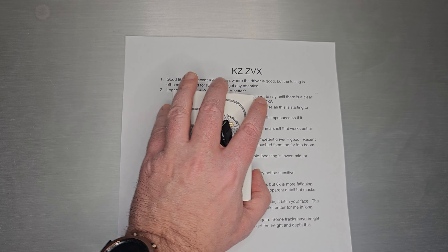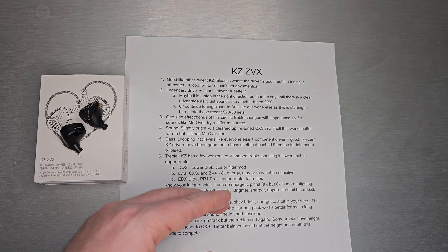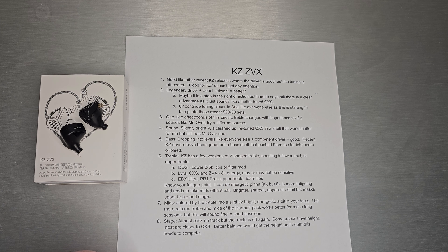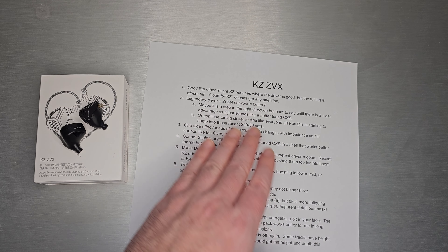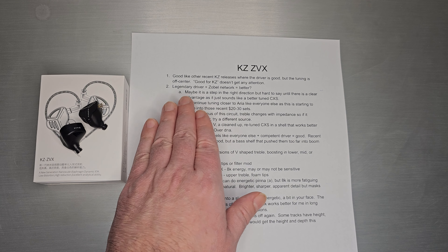Let's jump right into it and go through this one kind of quickly. I think KZ falls into a pattern of developing really nice drivers and then giving you flavors of that driver — slightly different tunings of a very similar driver. I think ZVX and CXS, if they're not the same exact driver, they are very, very close. It's probably the legendary driver, but I can't really confirm that. And it just falls into this category of they're all good — CXS was good, ZVX is good — but the tuning is just a little off center.